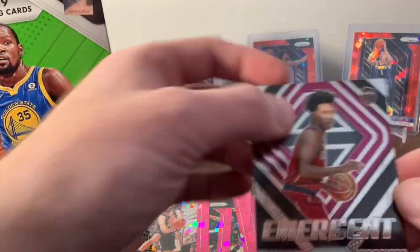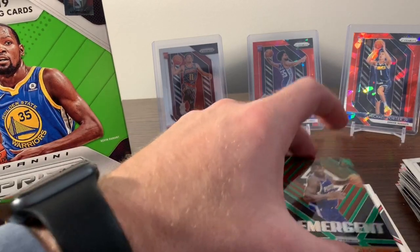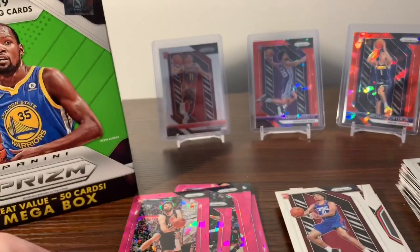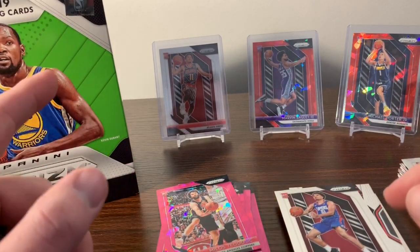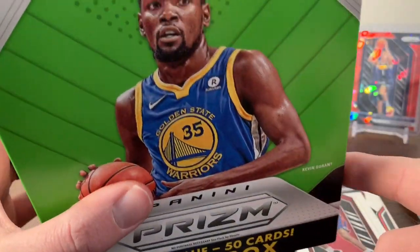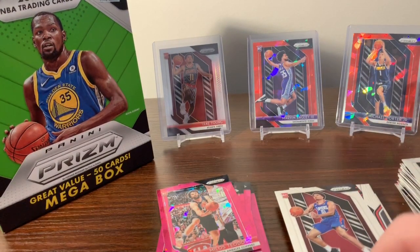But we did get a Collin Sexton insert and this really cool DeAndre Ayton prism insert, so not too bad. Be on the lookout — I have a couple other videos coming, including another box of this product. Please give me a like and share if you enjoyed it, and I'll see you all in the next one.